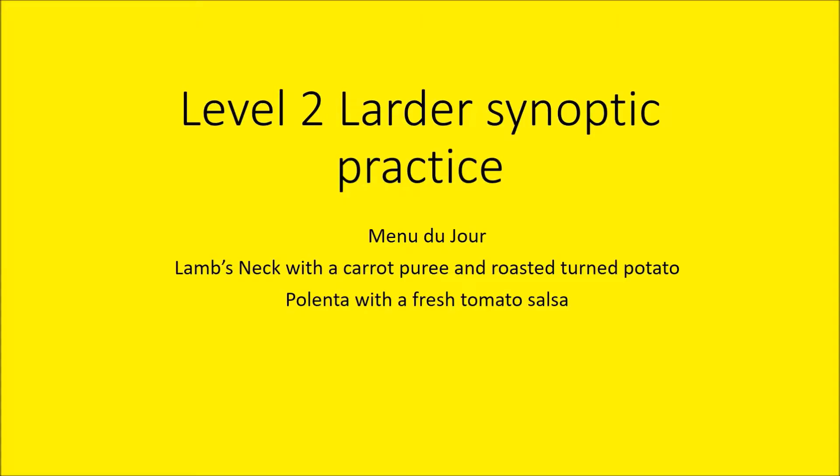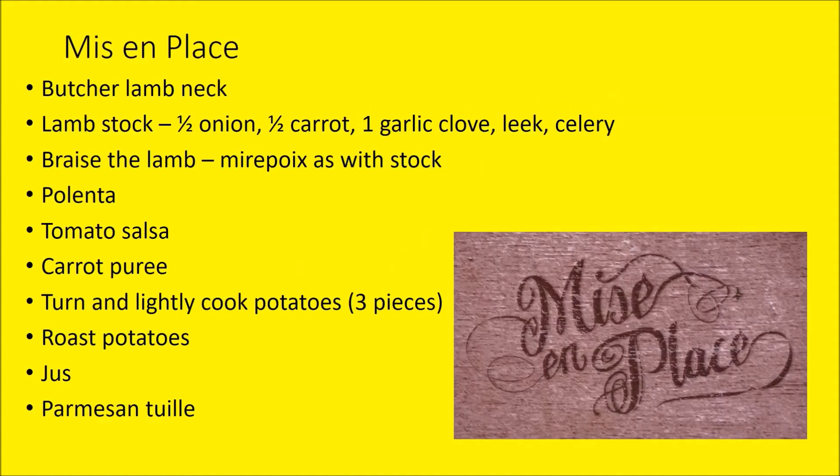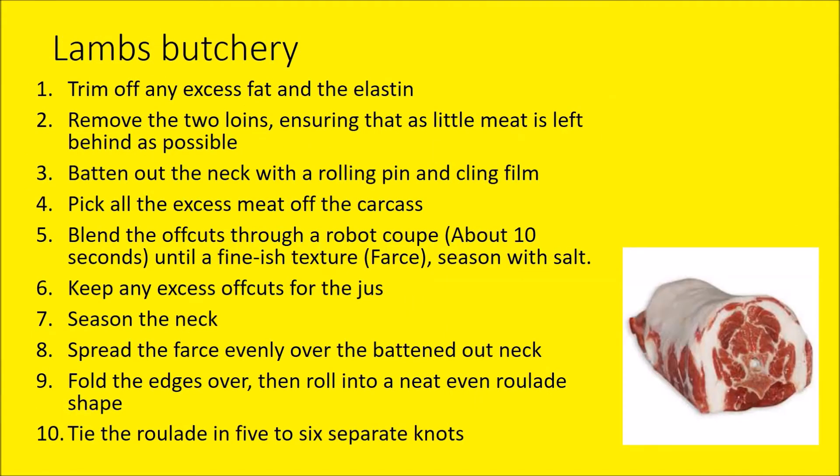That's the end of the first session of week three — larder session five. Moving on to larder session six: no surprise, we'll be looking at lamb's neck and polenta. These are the other two dishes of your five for your criteria. Your mise en place list is just like before. For the lamb butchery, as done previously: removing the fat, elastin, and sinew, taking it off the bone, and batting it out with a rolling pin between two sheets of cling film. Any excess cut meat goes through a robot coupe to make a farce — make sure it's seasoned. Spread that over the battered-out lamb neck, roll it up and tie it into five or six pieces.